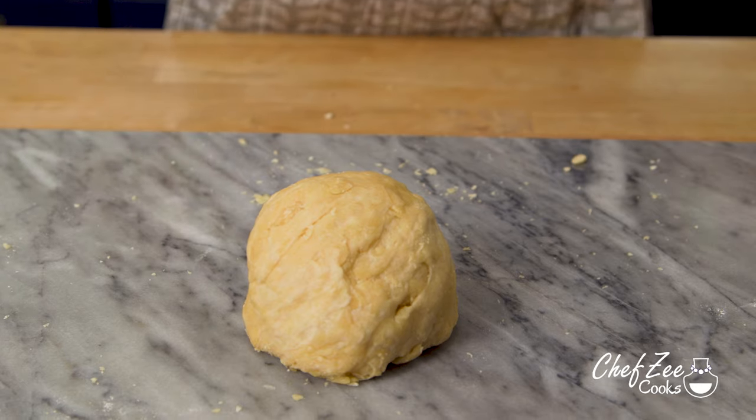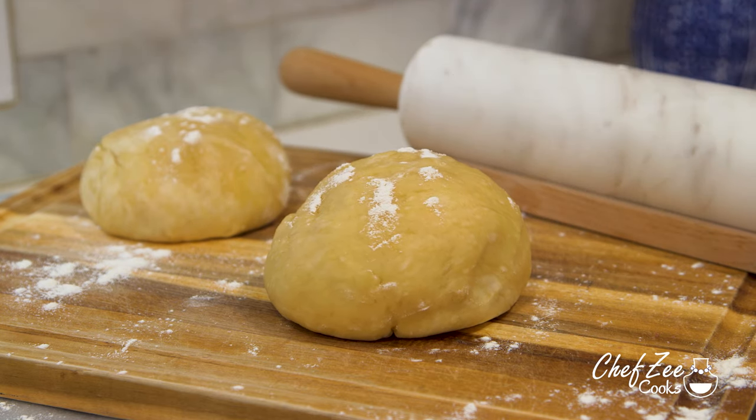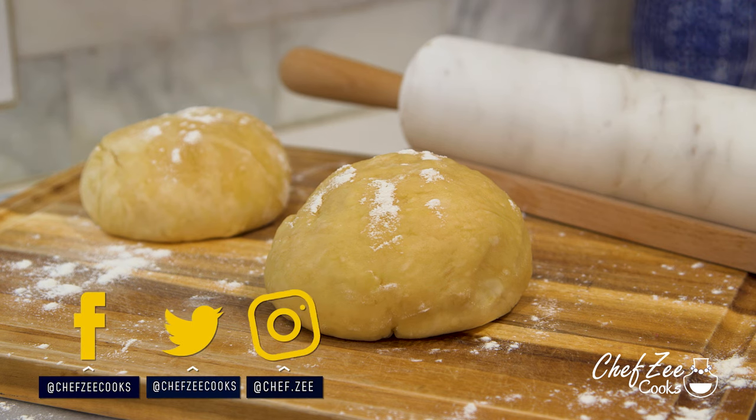There you guys have it — my recipe for making empanada dough two ways. Comment down below and let me know which recipe you prefer, and until next week I'm Chef Zee, and Buen Provecho.